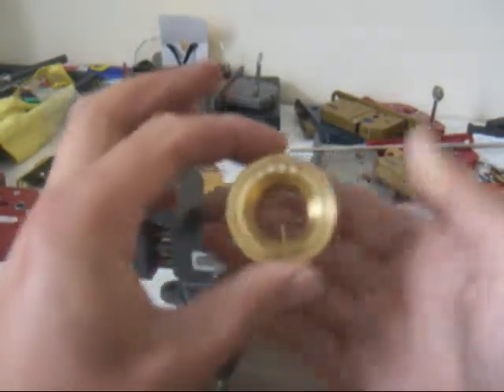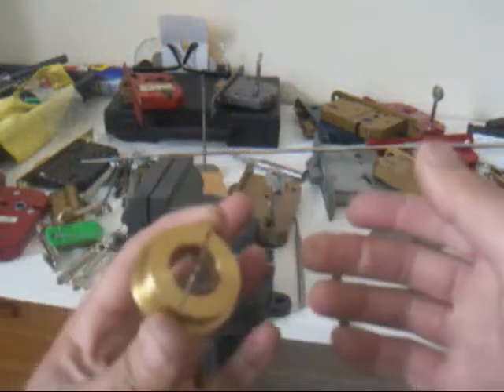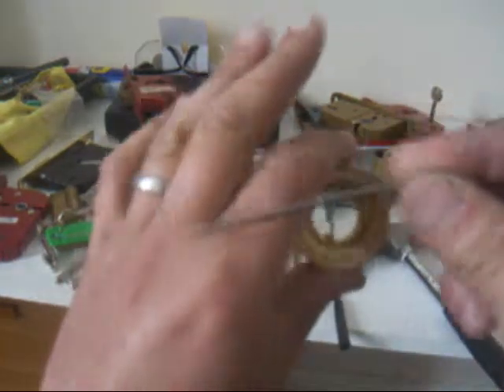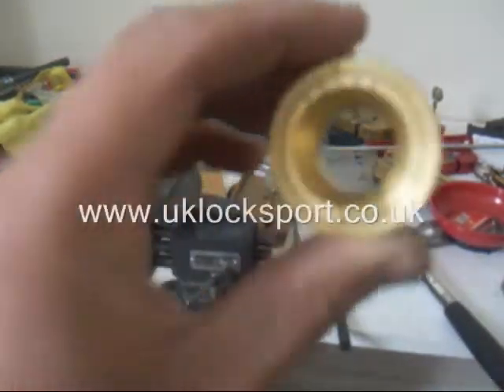I use a tension dial — I prefer the tension dial to tension wrenches. I do use tension wrenches, I've got quite a few, but I prefer this.